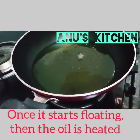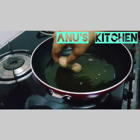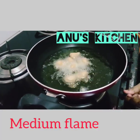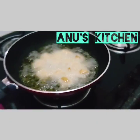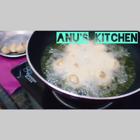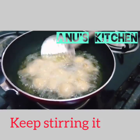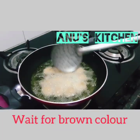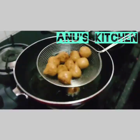Once it starts floating, it is understood that the oil is heated. Now slowly put the modaks in the oil one by one and keep it on medium flame and fry them. Slowly keep stirring till they become brown. Now the kozhukattai are ready — slowly take them out from the oil.